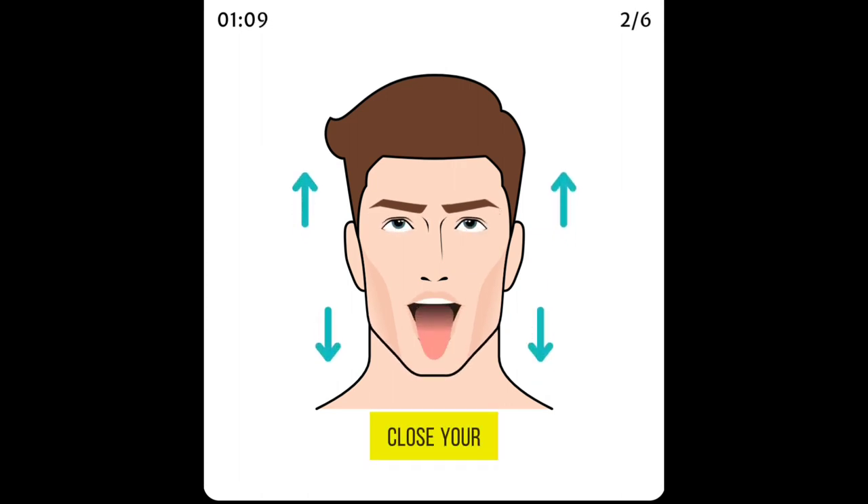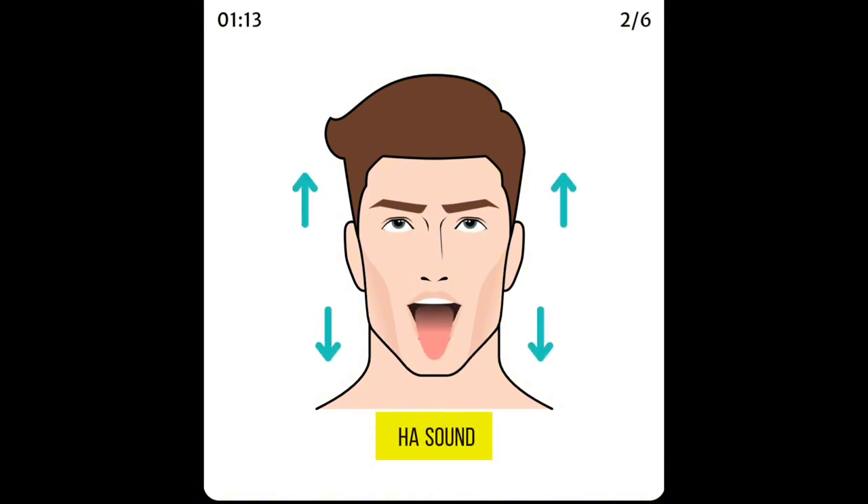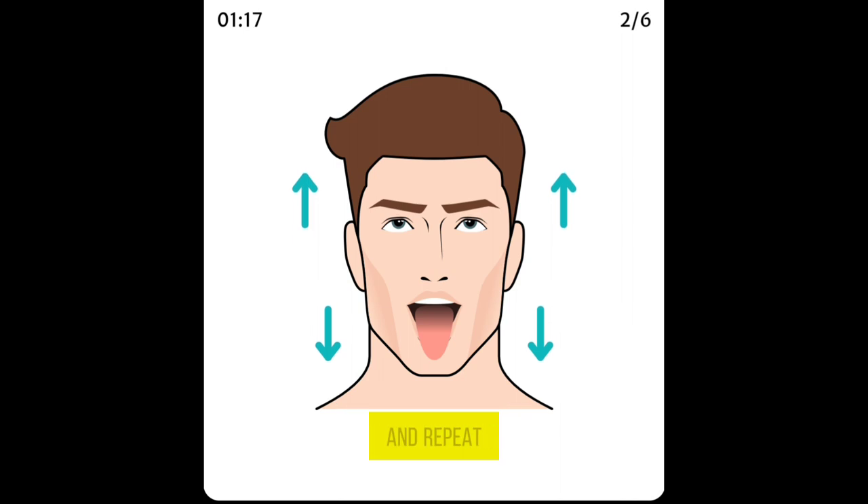Close your mouth, close your eyes, and take a deep breath, then exhale with a 'ha' sound, tongue stretched out and eyes looking up. Go back to the starting position and repeat the exercise.